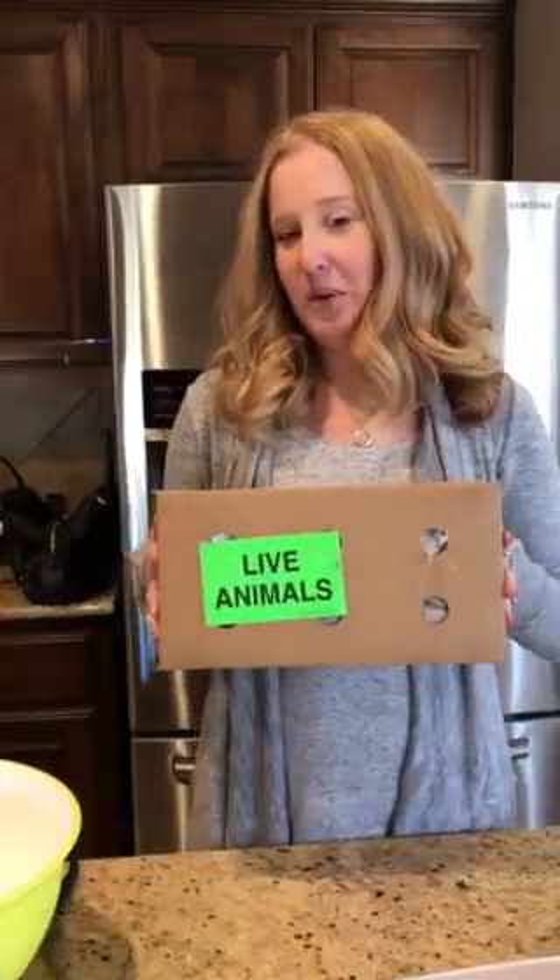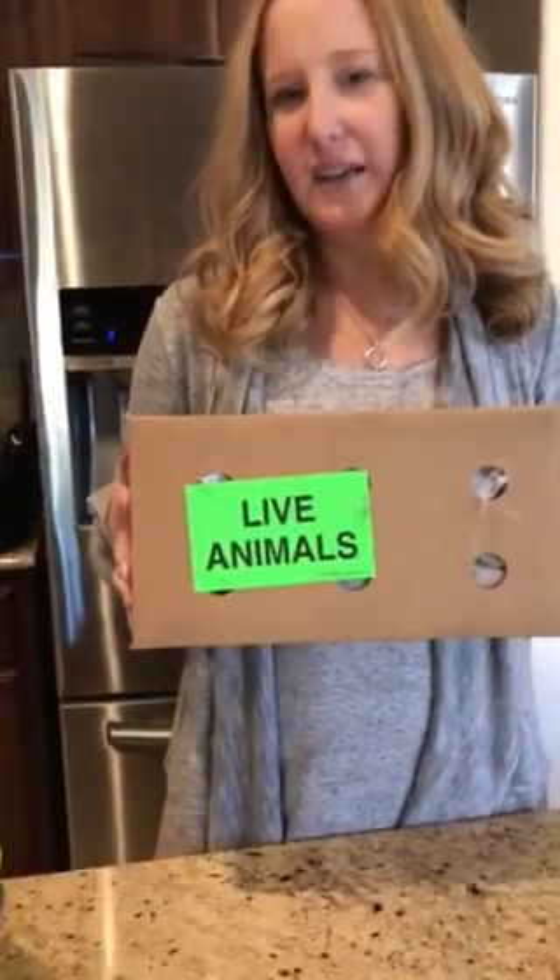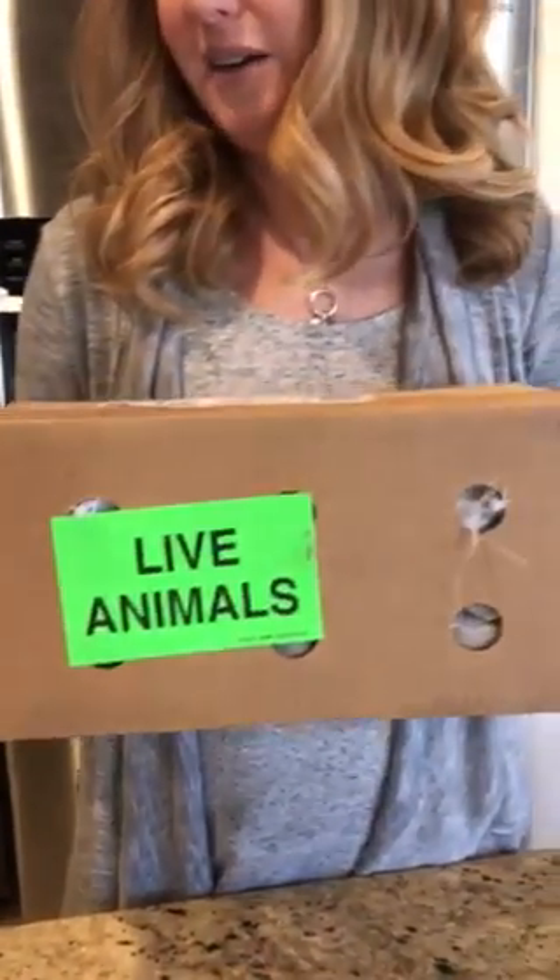Hey guys, it's Elizabeth from The Pet Glider and today we're going to do a video about mealworms. I get so many questions about mealworms — how do I store them, how do I open them? We have a fresh box of mealworms from The Pet Glider, which you can buy at thepetglider.com. I ordered myself 2000 because I like to order a lot at a time.